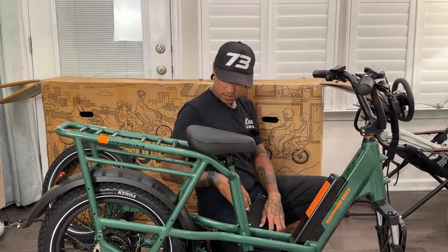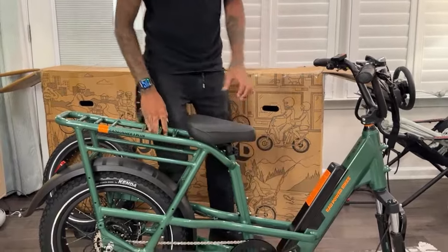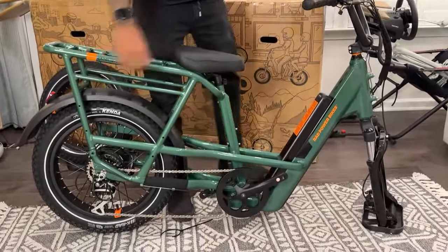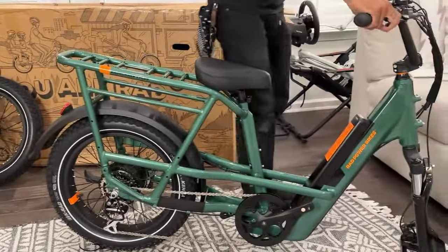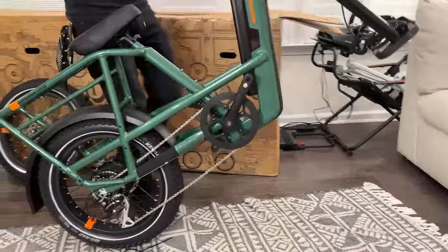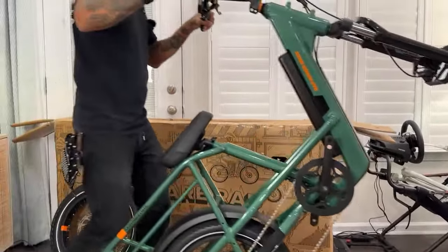Rick says the paint job looks well done — it does. I can't wait to see it in the dark, like in front of a headlight or car light. Is the whole paint job reflective or just the orange part? We'll pull out the specs very soon.